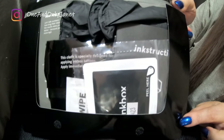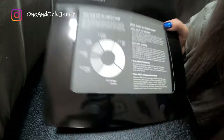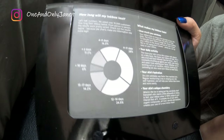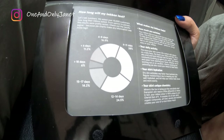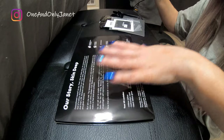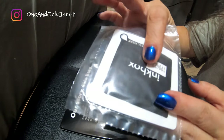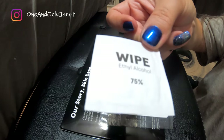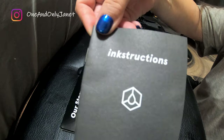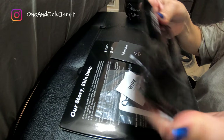So this is what is inside, and here's some more about how long the Inkbox will last and what makes it fade. So that's the actual temporary tattoo. There is this alcohol wipe, an instruction booklet, two black gloves, and then you have some cloth.